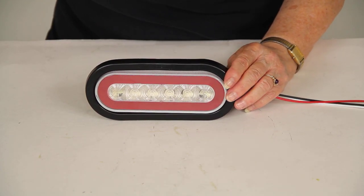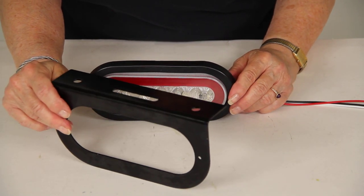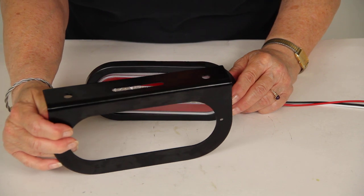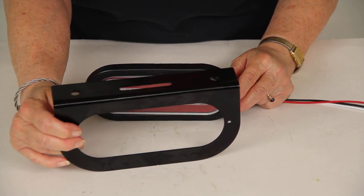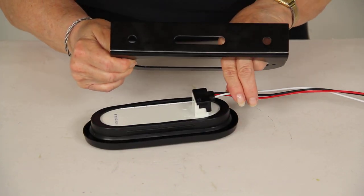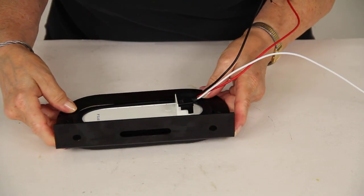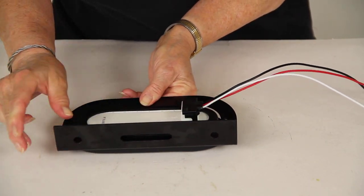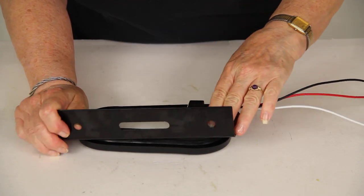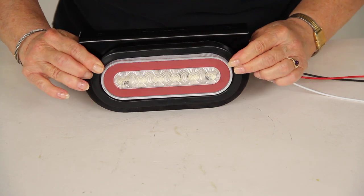You also, if you do not already have one, will need an Optronics mounting bracket for 6.5 inch oval tail lights. This one is part number BK70BB, and that too is sold separately. The light pops right into the bracket with the grommet on, and it looks really nice when it's mounted like that.